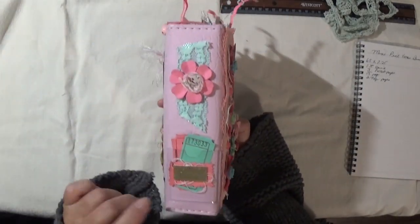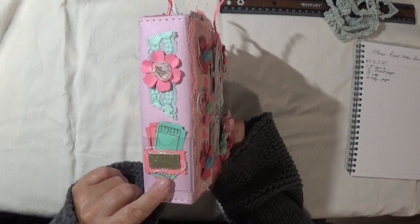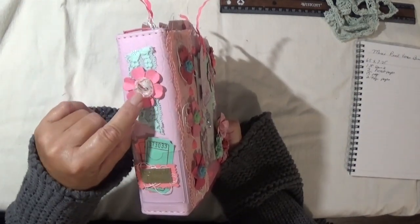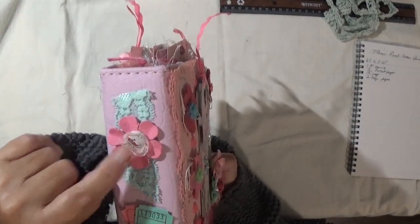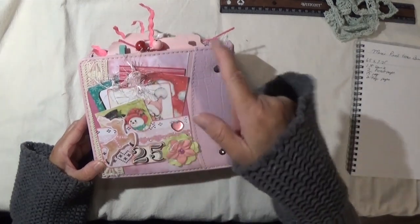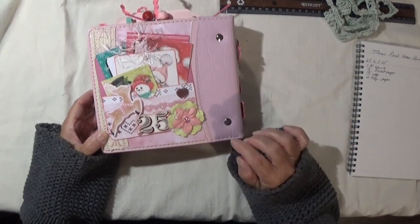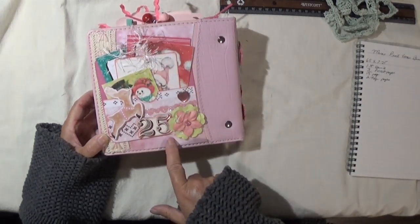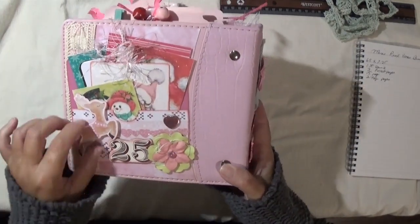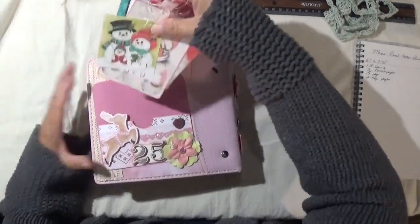On the side there's a little plastic pocket — I just stuck a couple of tags in there — and then I put this little element here that says 'Have a Wonderful Christmas.' I used a piece of scrap lace, another one of those flowers, and this lace flower that came on a strip — I just cut one off. On the back I added another tag pocket from the same lady.